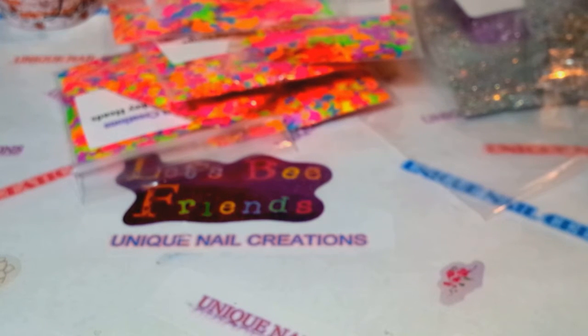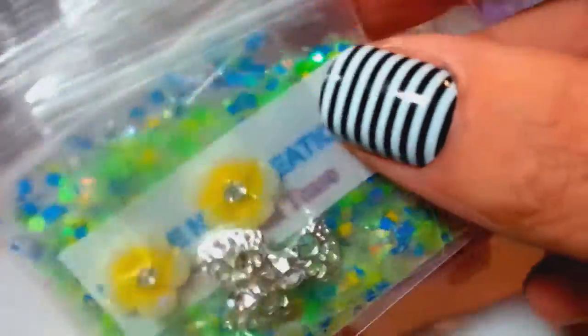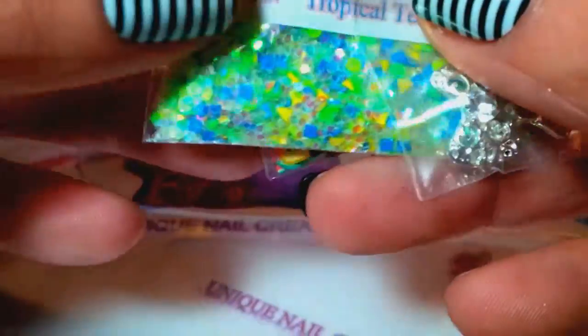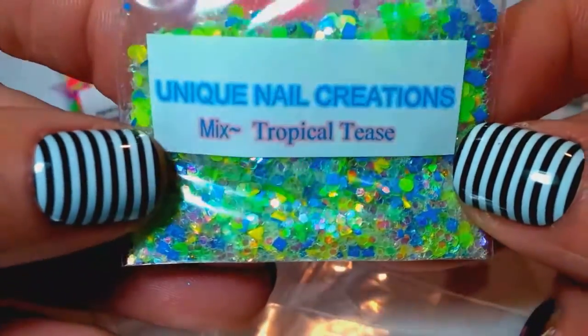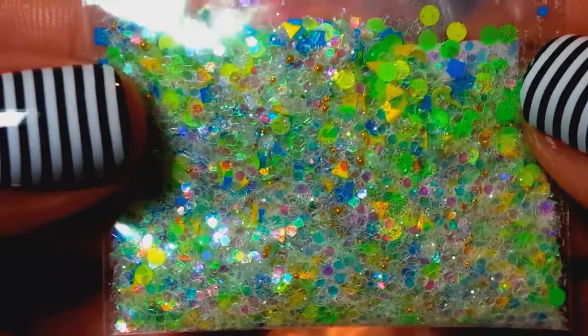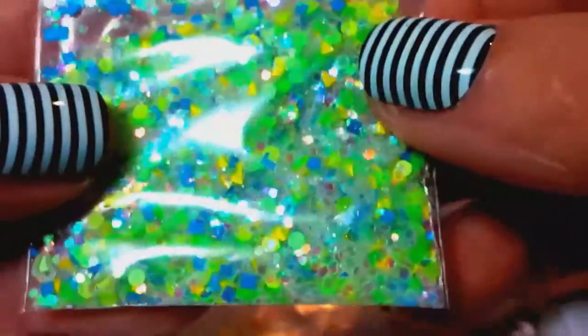I grabbed a few from my tropical drink line — everybody's gonna get one of these. If there's a specific one you want, when you send me an email just say that's the one you want, otherwise I'm just gonna send you a random one. This one's called Tropical Teas and it's beautiful — it's got an iridescent base with some neon green, blue, and yellow, and there's caviar beads and hearts and all sorts of goodies in here. That's the Tropical Teas mix.